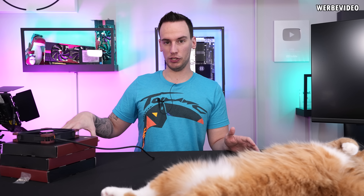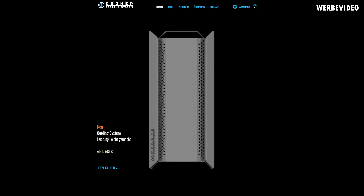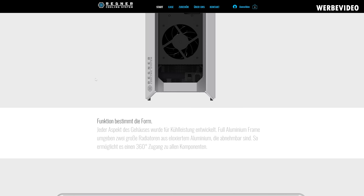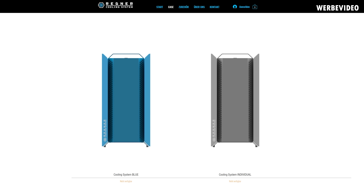Welcome back. Today we're doing a follow-up video on the Regner cooling case, which terribly failed. It was the 1700 euro case — a pre-built water cooling system with passive radiators on the side. If you go to the Regner cooling website now, the claims are still there but you cannot order the case. After messaging them on Instagram, they told me you cannot order it for now and they are working on a version 2.